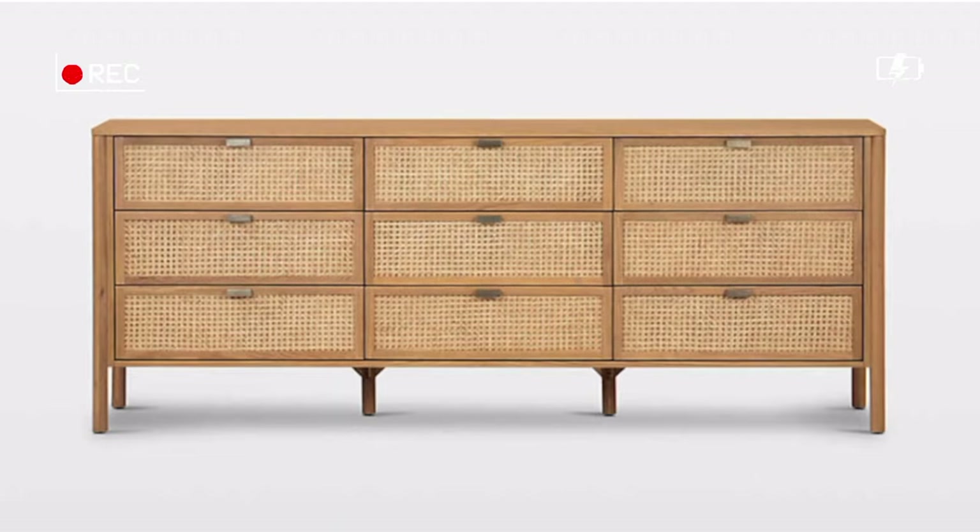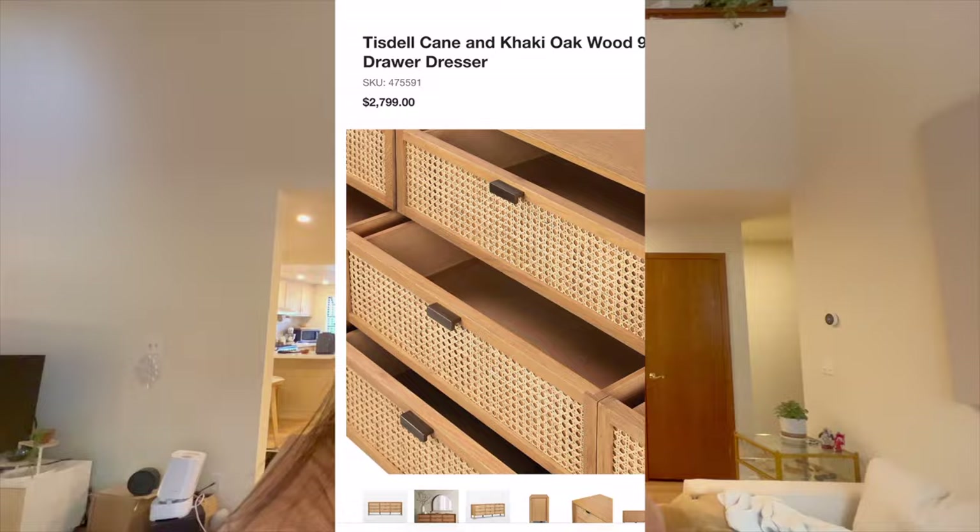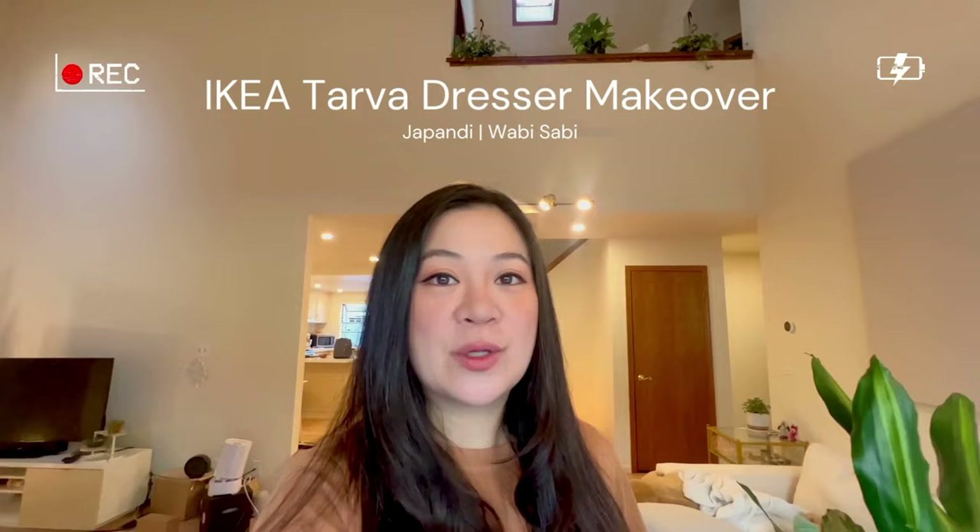Picture this: you're scrolling through the internet and you come across the cutest Wabi-Sabi Japanese-inspired dresser, but the only thing that's not cute about it is its price tag. It's almost $3,000 after tax, which is ridiculous. Let me show you how to transform an IKEA Tarva dresser into the wardrobe of your dreams.